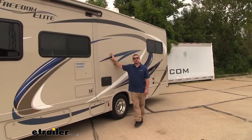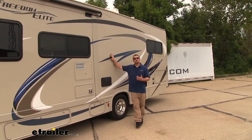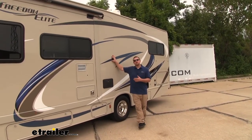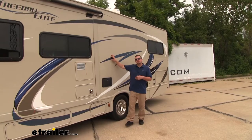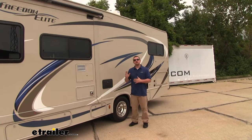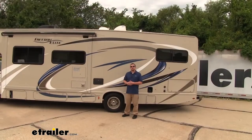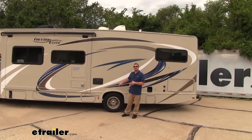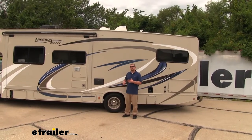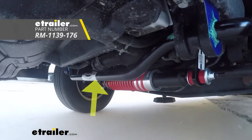Our motorhomes are big squares that are known to be top-heavy, which can be really difficult to drive straight down the road, especially on those windy days or on that bumpy terrain. That's where the rear sway bar is going to come into play — it's going to help stiffen up that chassis and help eliminate that sway in the motorhome, making it a lot easier to keep in a straight line. Now, since the sway bar is in the back, it's really only going to help combat that sway in the rear of the camper. But to help offset that and do the same thing up front, I'd recommend the Roadmaster Front Anti-Sway Bar.